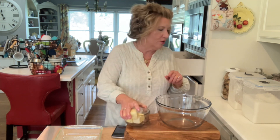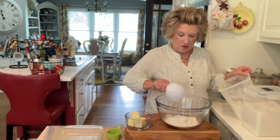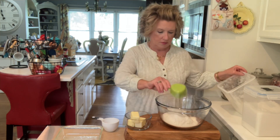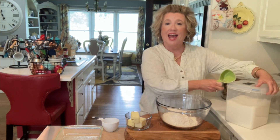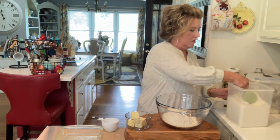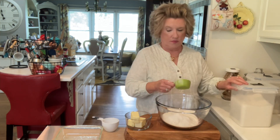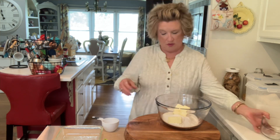We have one stick and a half of cold butter. We're gonna need one and a half cups of all-purpose flour. Then we're gonna need a half a cup of sugar. Go ahead and put in our cold butter, and a pinch — just a pinch of salt.